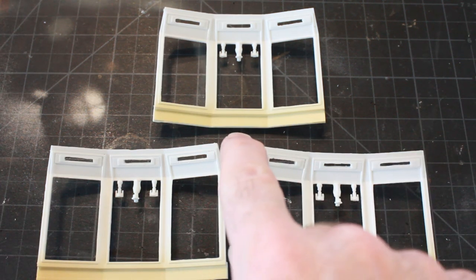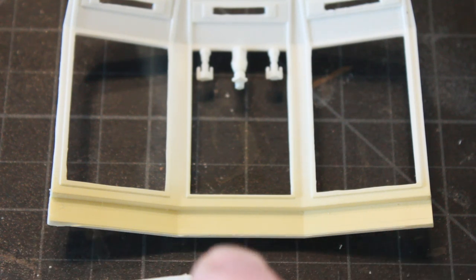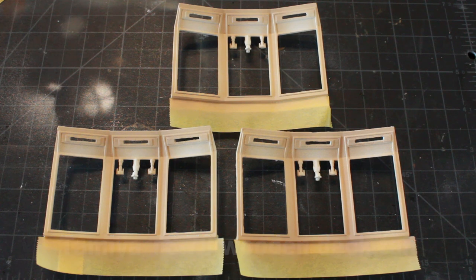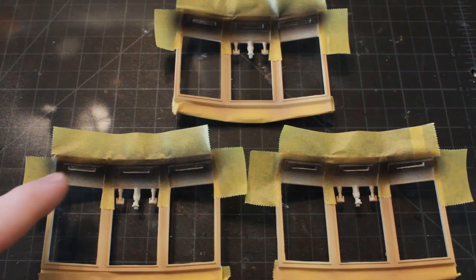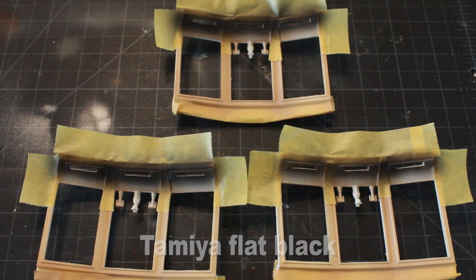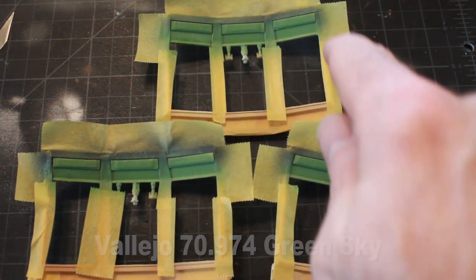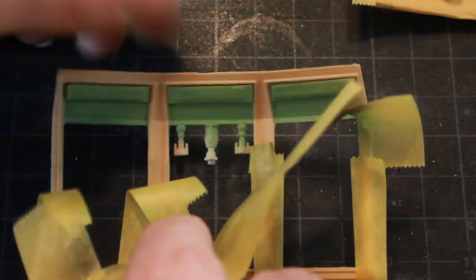First I've sprayed the bottom edge with Vallejo sand primer, which is a slightly different color than the rest of the wall. Then I taped that off and sprayed the rest of the wall with Tamiya wooden deck tan. In yet another color area, I'm painting the photo etch areas black, taping those off, and then painting the remaining areas with Vallejo green sky.